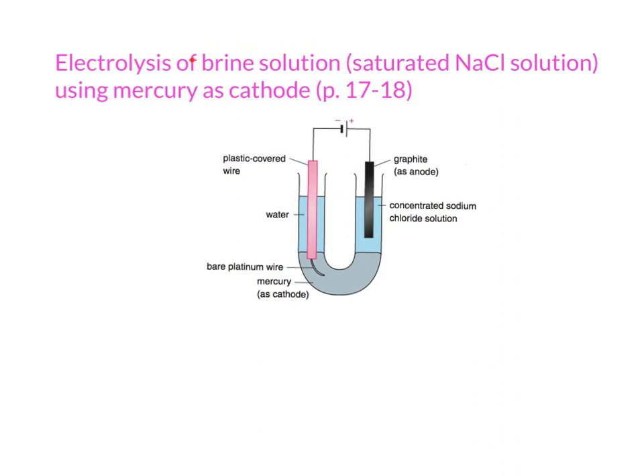The electrolyte is called brine solution. It is your duty to know what brine solution is. Brine solution is actually a saturated sodium chloride solution. Pay attention — we use the word 'saturated', not 'concentrated'. There is a concentrated sodium chloride solution — maybe 4M is concentrated, 3M is also quite concentrated — but saturated means we have the highest concentration. So remember, when your answer is brine solution, it is a saturated sodium chloride solution.